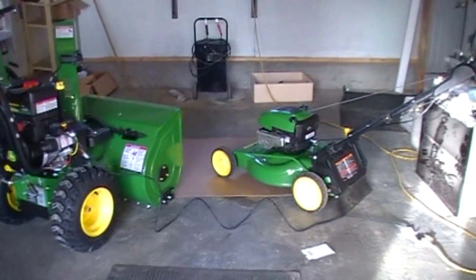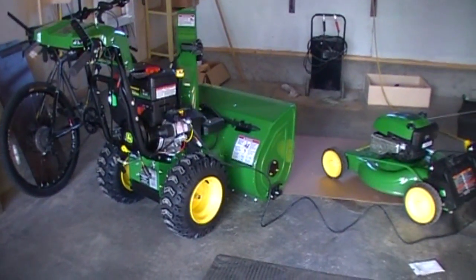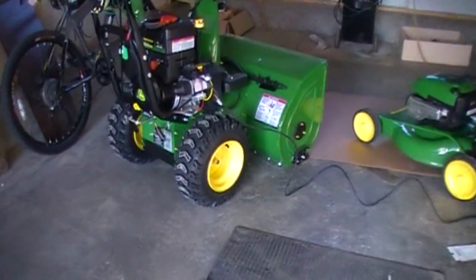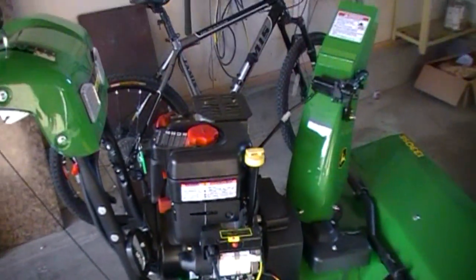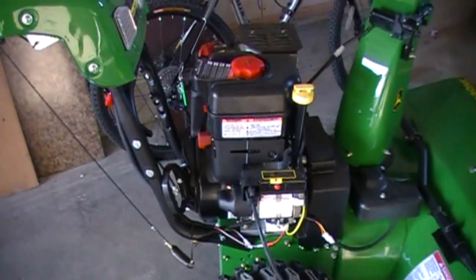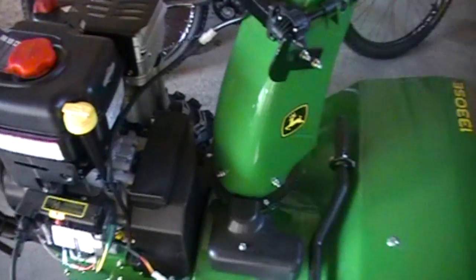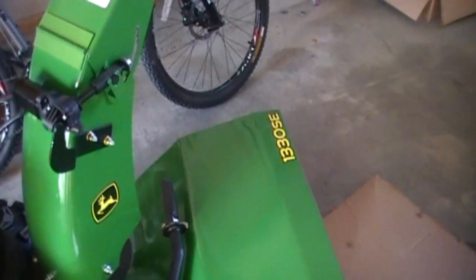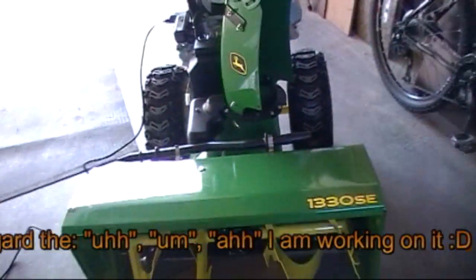Look at that — my little John Deere collection. This video is for my folks back home. I don't know if they even know what a snowblower is or if they've seen one like this, but I just happened to buy one. Isn't she pretty? The idea behind this is: have it and not need it,